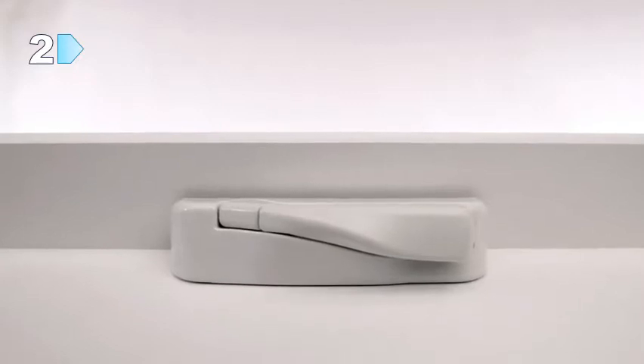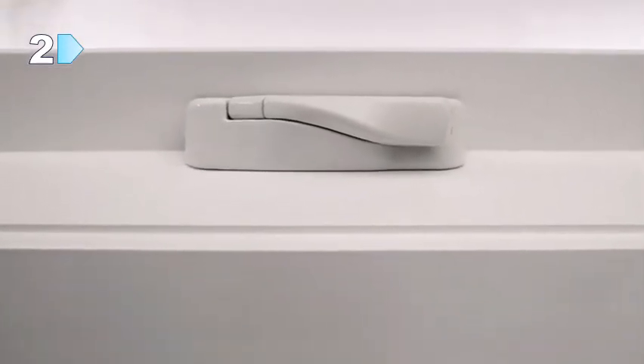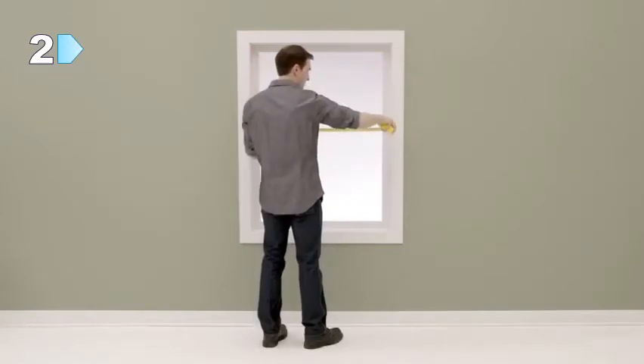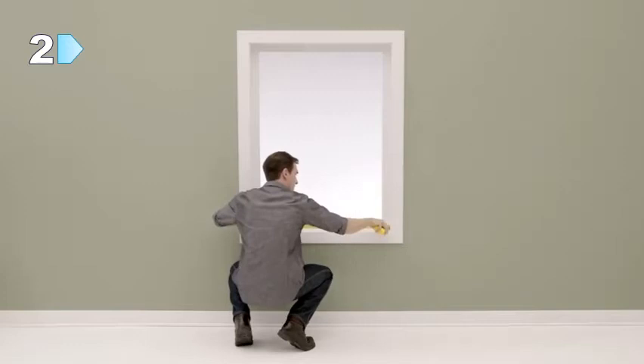You should also make sure that any window hardware, such as a crank handle, will not get in the way of the shade when you lower it. Measure the width of the window in three places: the top of the frame, the middle, and the bottom. Make sure to measure within the window jams.